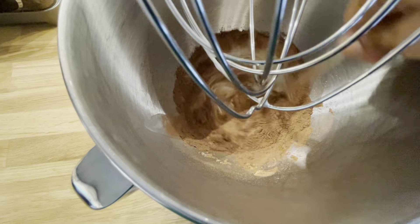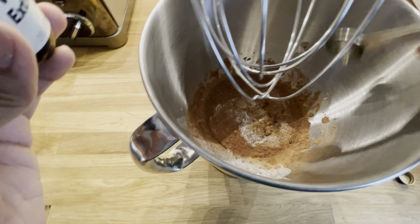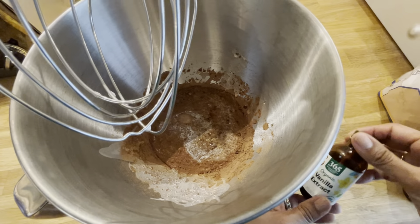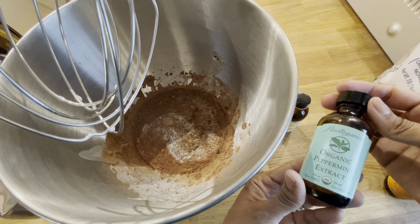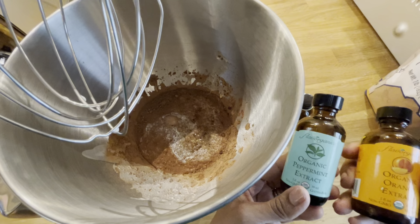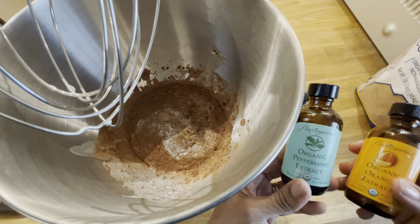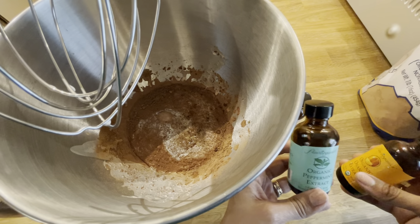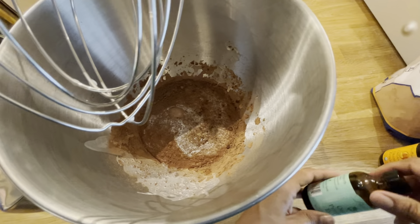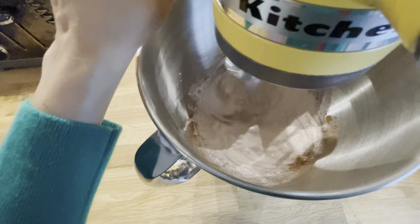Next, add one teaspoon of pure vanilla extract. Sometimes I like to get creative and use peppermint extract or orange extract instead. Because both of those are really strong in flavor, you only want to use about a quarter teaspoon of those extracts instead of a full teaspoon.